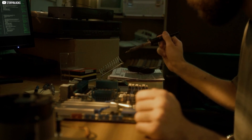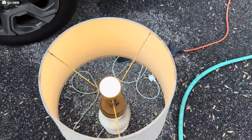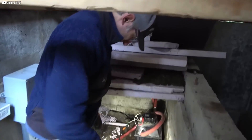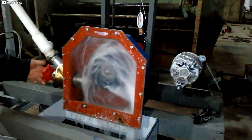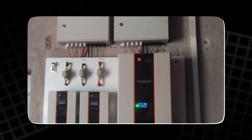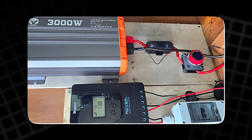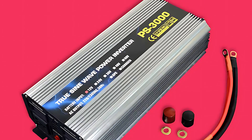Once the rectifier is in place, we connect the output to a battery bank for storage. The stored energy can later be used to power electric bikes, lights, or other devices. It's important to ensure that the battery is capable of handling the amount of power generated by the turbine. To prevent overcharging or damage, we use a charge controller that regulates the power going into the battery. Next, we connect an inverter to the battery bank, which converts the stored DC power back into AC, allowing us to power household appliances or other devices that run on AC electricity.